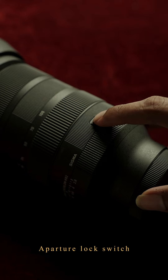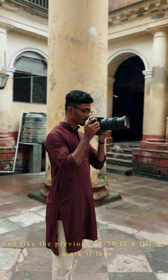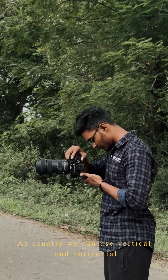In hand, the Sigma DG TS lens has aperture lock switches, and auto-focus and manual focus switches. Similar to the 24-70mm f2.8 DG TS lens, it also has a function pattern button, and operates in the same way.